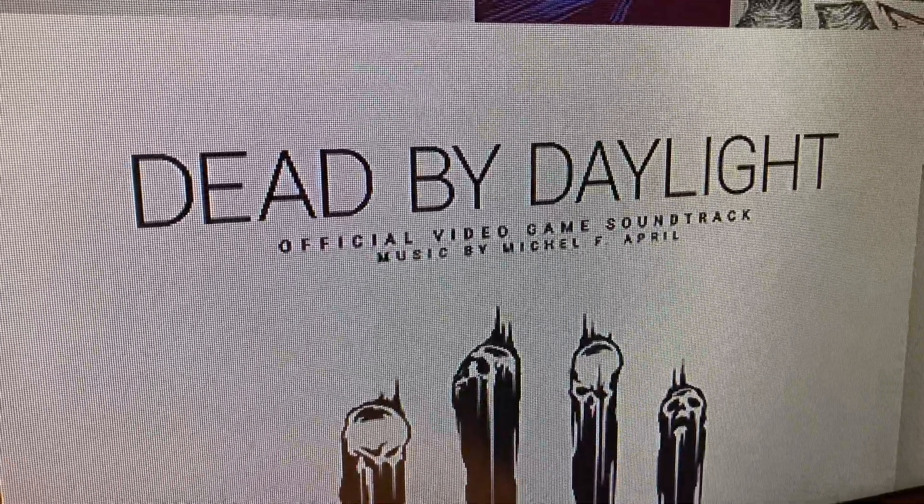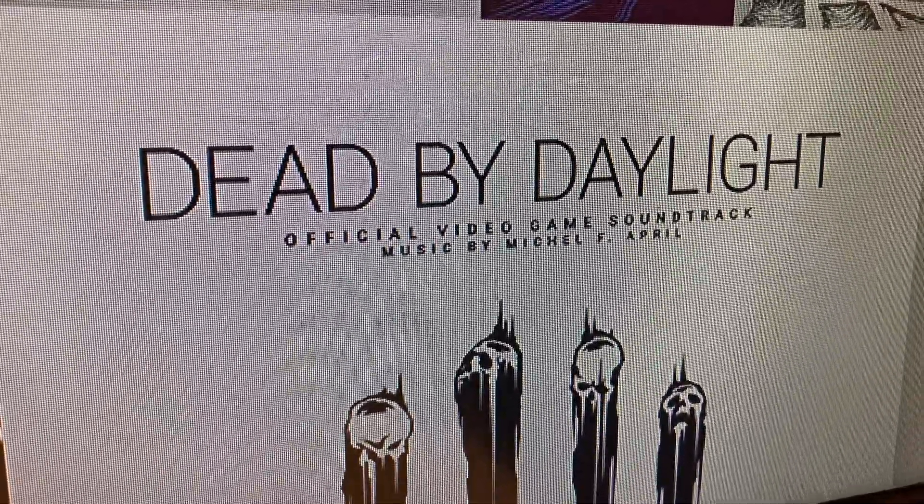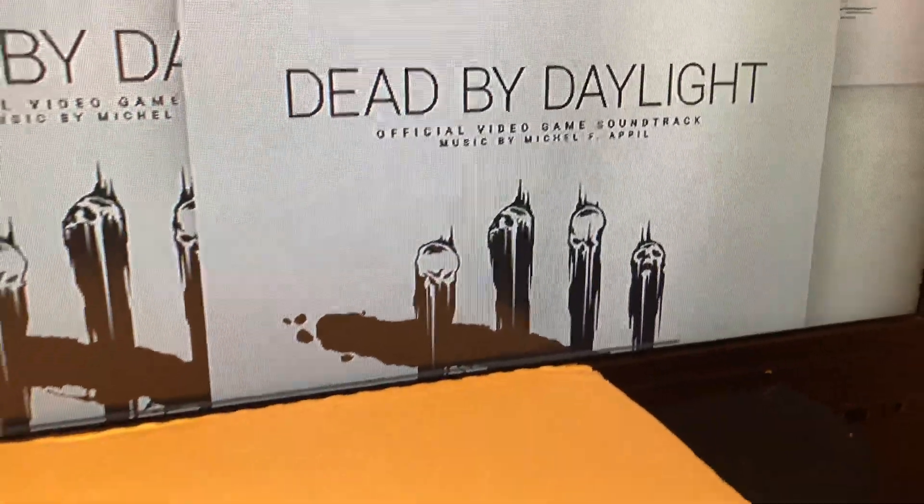This is the Dead by Daylight Original Soundtrack Mystery Variant Unboxing. Let's get started.